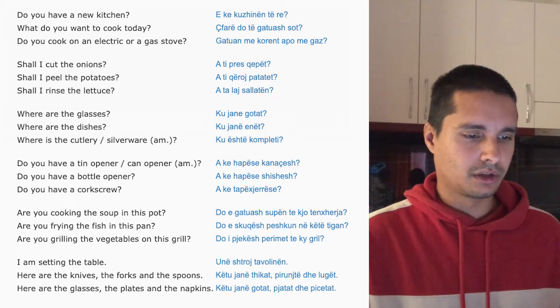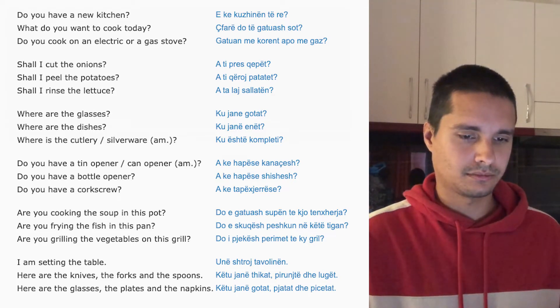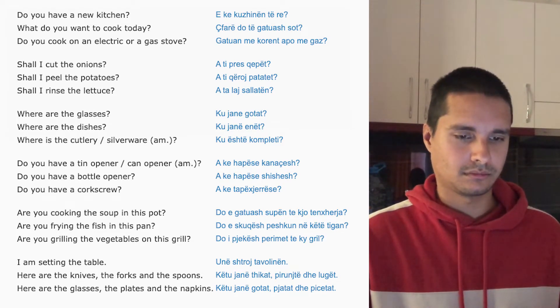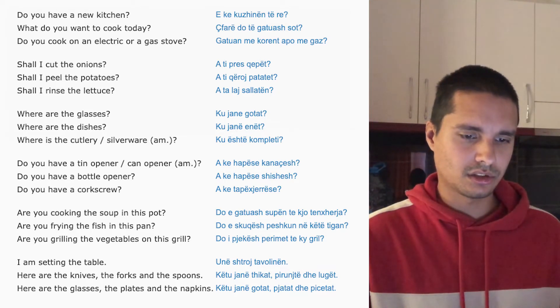Are you cooking the soup in this pot? Are you frying the fish in this pot? Do you cook the fish in this pot? Are you grilling the vegetables on this grill?